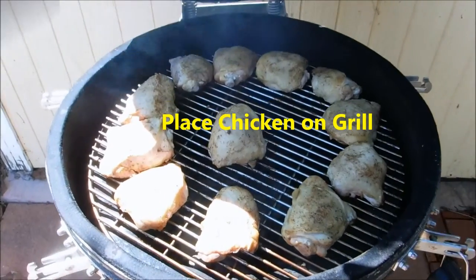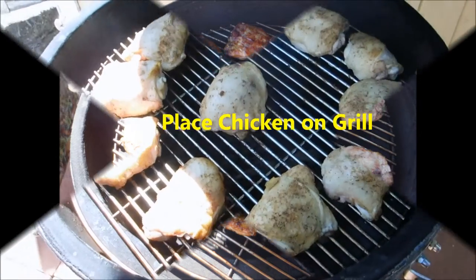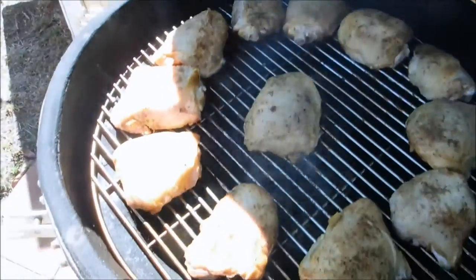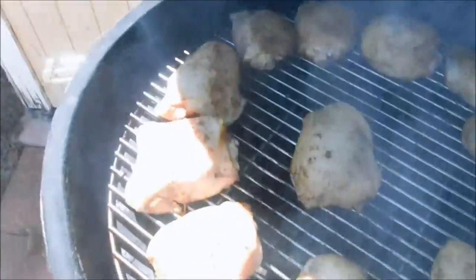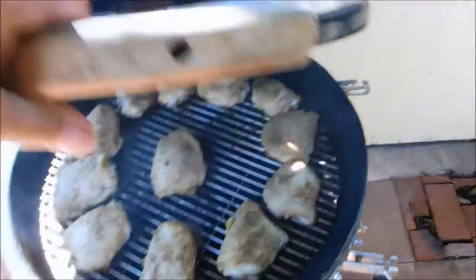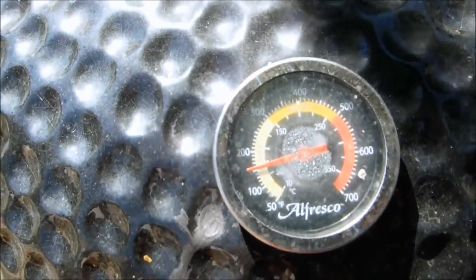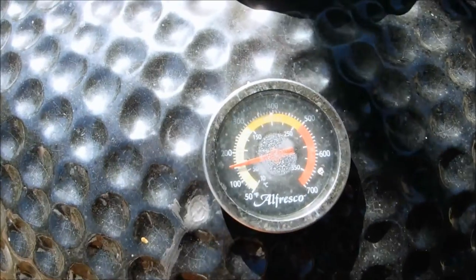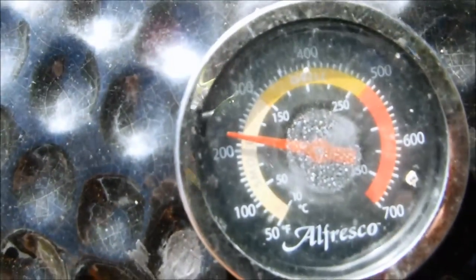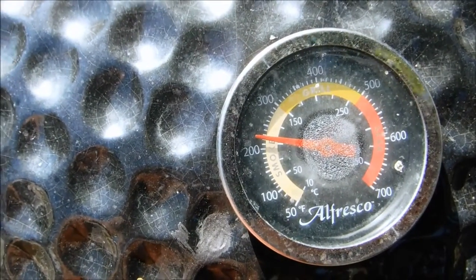Okay folks, we are grill-side. These have been on about 30 minutes and they're going to stay on about another two, two and a half hours — so about three hours total. Just about an hour and 15 minutes now. You can see we're staying real consistent at 220 degrees.